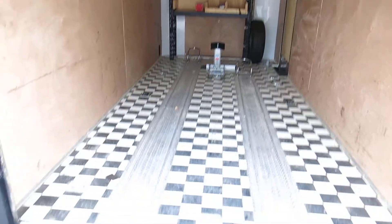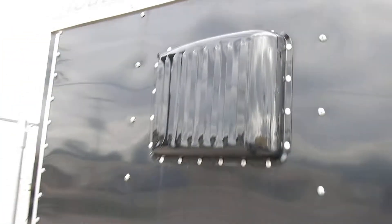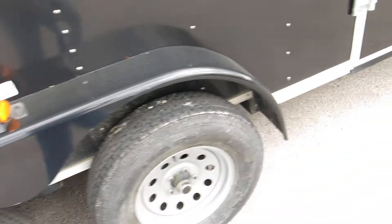It's a ramp door, it's all steel frame — just a good quality, heavy-duty, nice trailer. It's got vents in the front and vents in the rear to let air flow through.